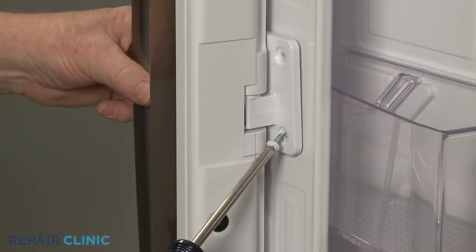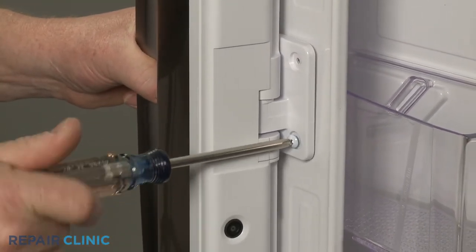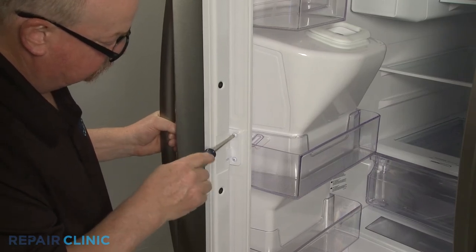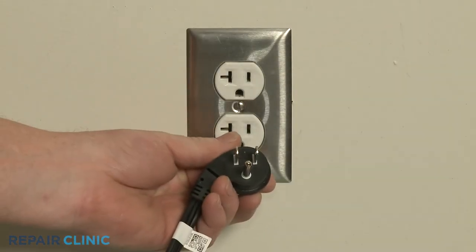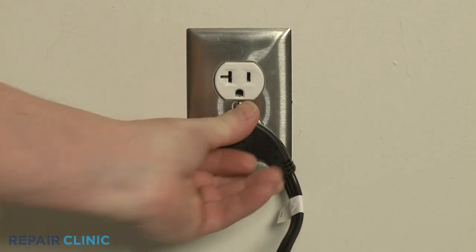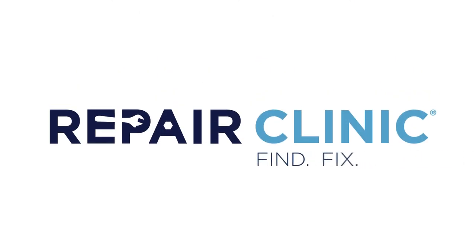Re-thread the two screws to secure the center hinge. Plug the power cord back in, and the refrigerator should be ready for use.